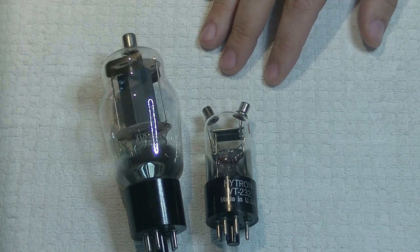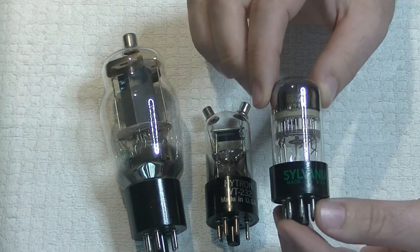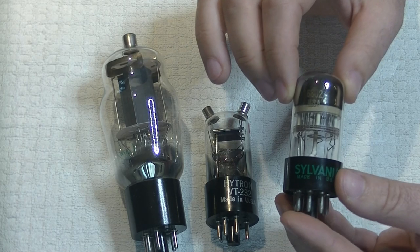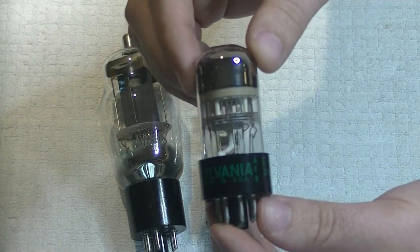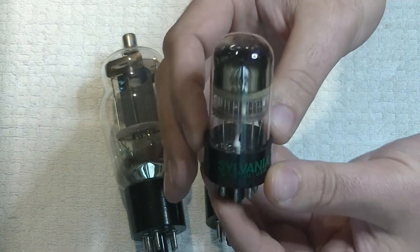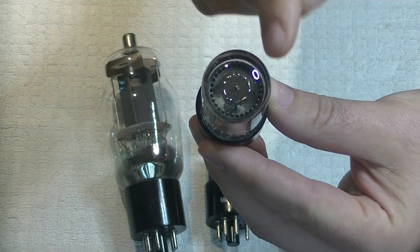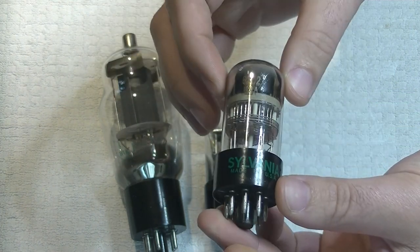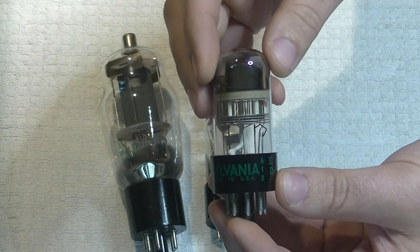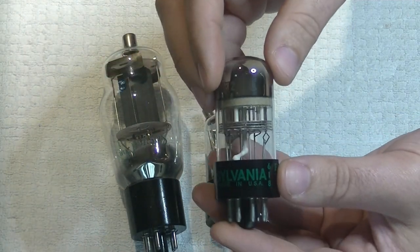And speaking of weird tubes, this is something you wouldn't use in an audio circuit, but it's still interesting and could have a use. This is called a Decatron, and this is an early display tube. What these were used for is counting — you would see these lights light up. This is an early computer tube, essentially. If you wanted to, you could build a circuit that uses this as a display tube in the modern day.